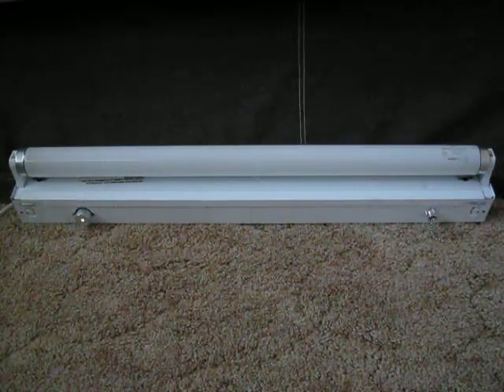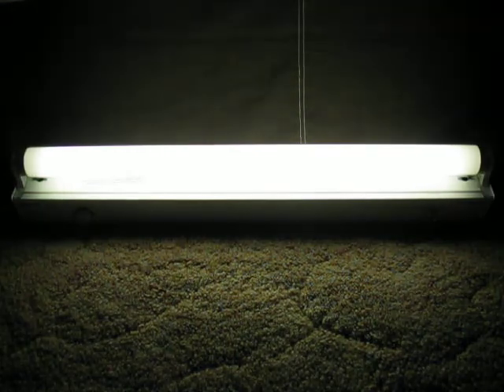So there you have it, my Cooper Lighting 20 Watt Fluorescent Preheat Strip Light. Thank you.